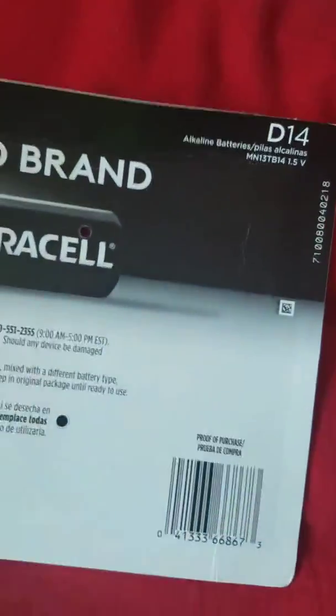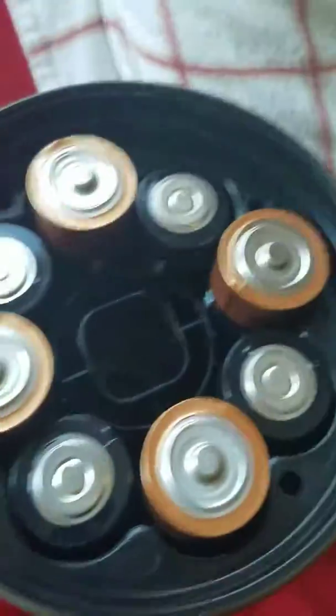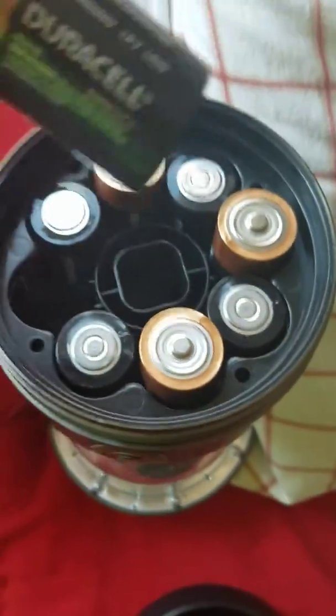I got this 14-pack at Costco. There are 14 total. The rest are in my lantern that needed some new batteries.